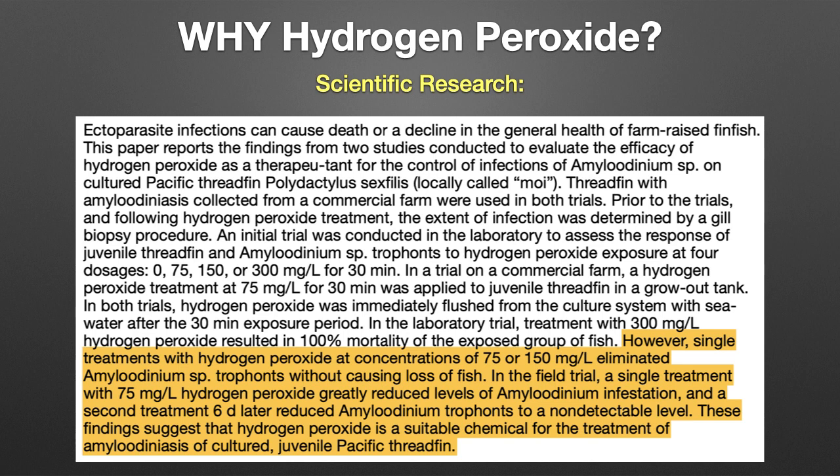When a second bath was done six days later, it reduced the number of parasites on the fish to a non-detectable level. In short, two hydrogen peroxide baths cured the fish of velvet.